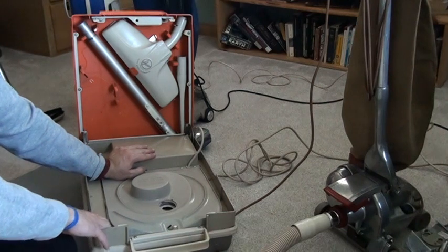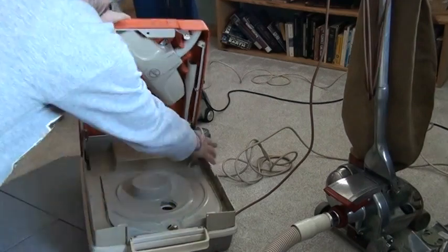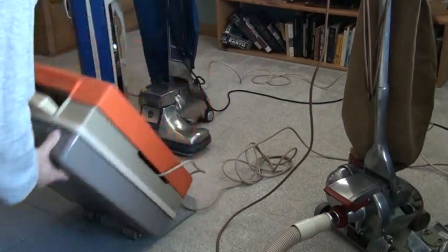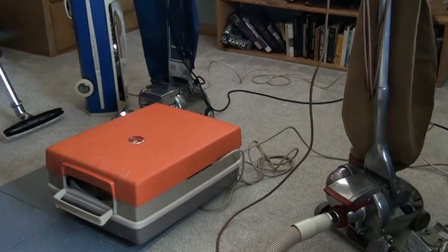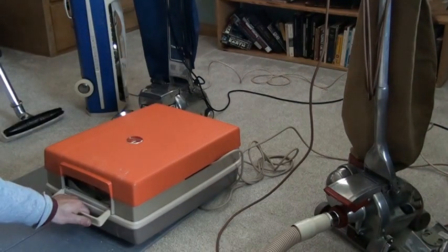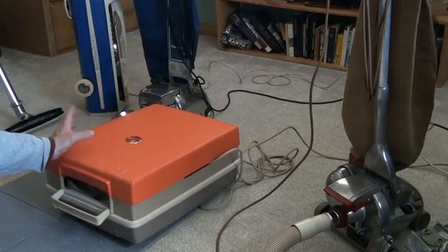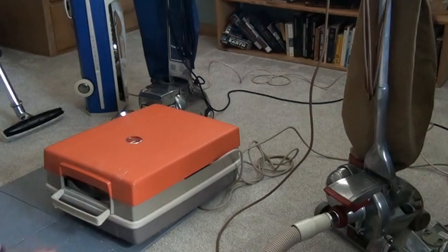Would I use this to clean my house? No. But it's very good — you close it up, take it by its handle, walk out, and I clean my truck with it. That's what it's good for. The modifications were very simple: just some gasketing, some sealing, and using a Simplicity Reker bag. And the machine still cleans.